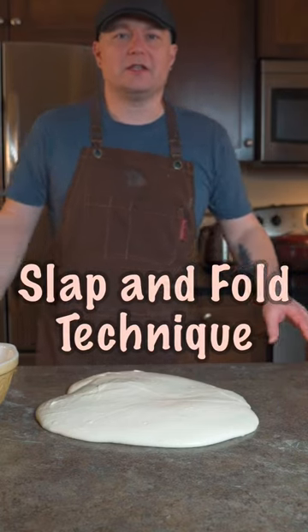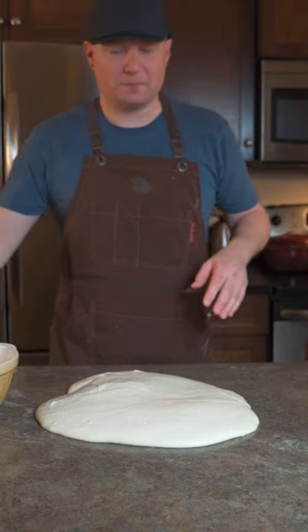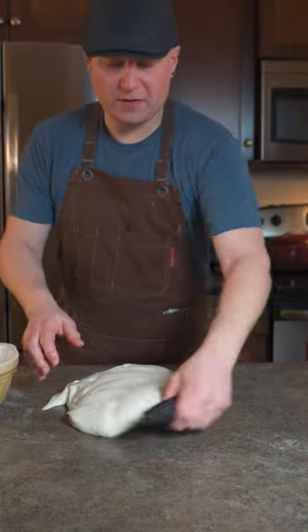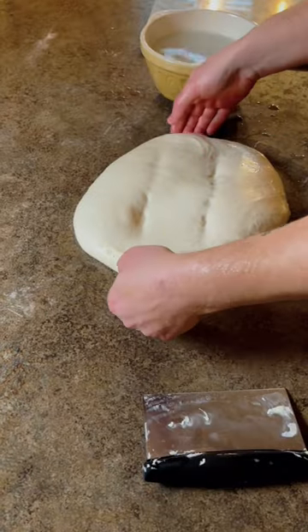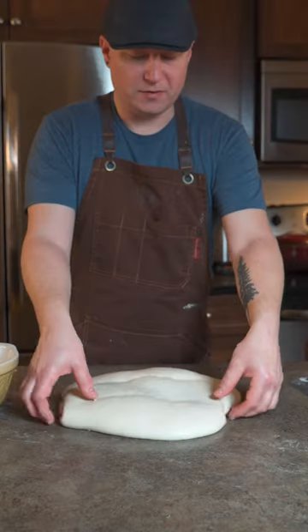I'm going to show you the slap and fold technique. This is a great way to develop a wet dough. Get it on the counter — no flour, just the dough. You pick it up, and if you imagine it in thirds, I'm going to grab underneath right where the top third is.